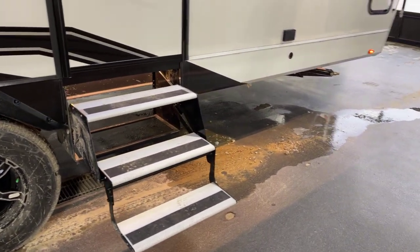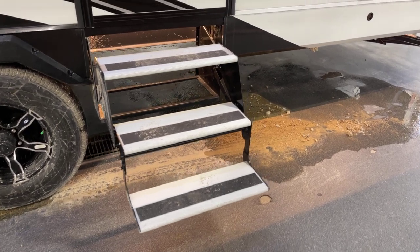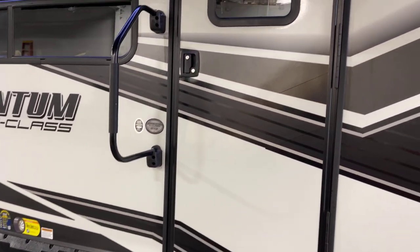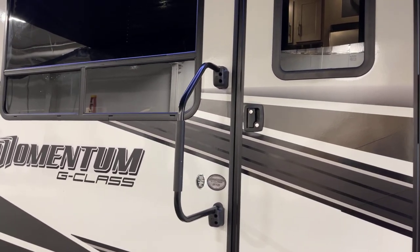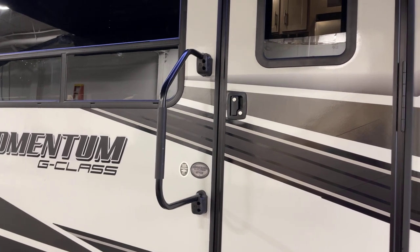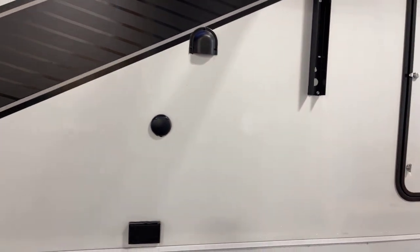Here we've got three aluminum steps — a fold-away staircase — that leads you right up and into the main door. There's also a fold-away Deluxe D-Assist entry handle that you reposition when you're going to be in transit.